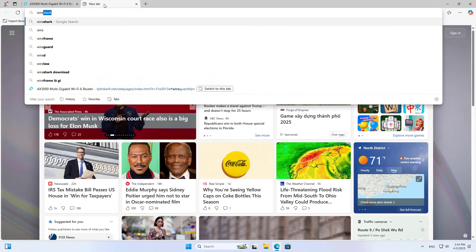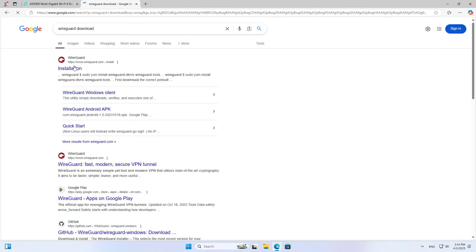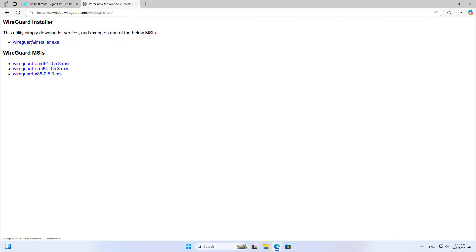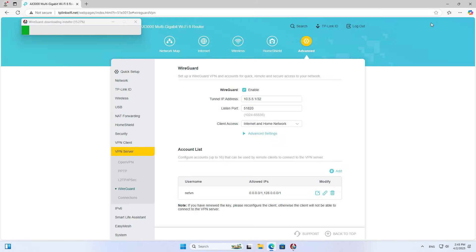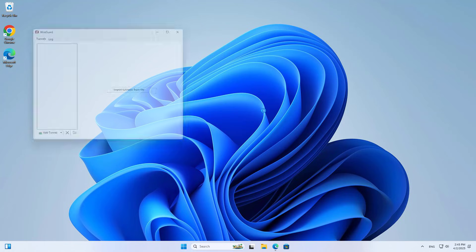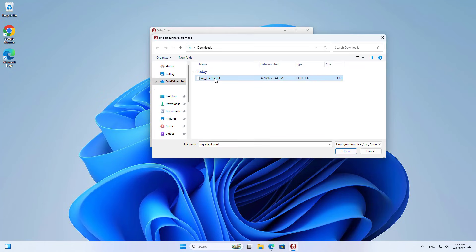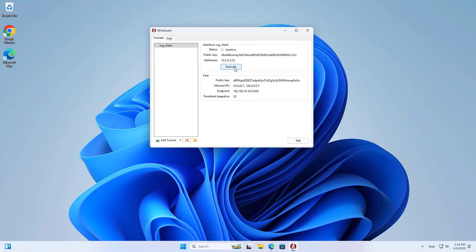You can use a computer or a phone to connect remotely using this VPN solution. In this case I use a computer as a client to test the results. On the computer, I install the WireGuard application. After completing the installation of the client application, you add the configuration file created in the previous step. The VPN is quickly set up in the local network.